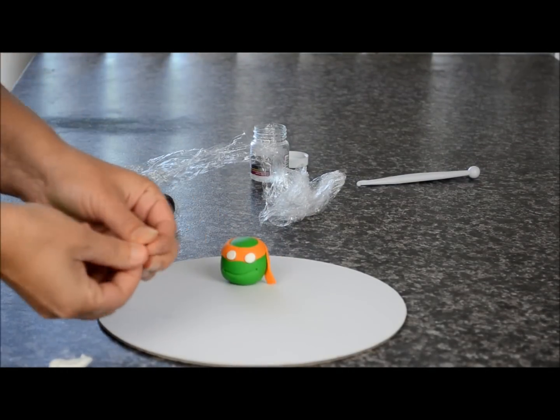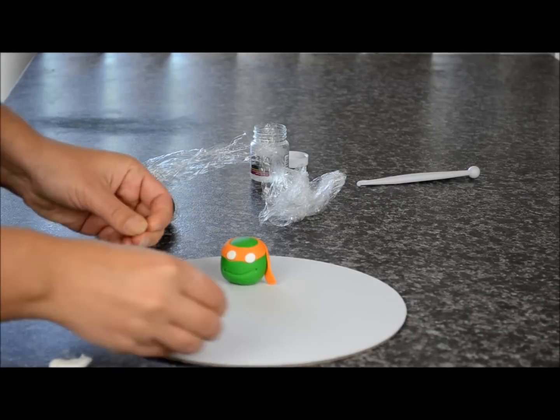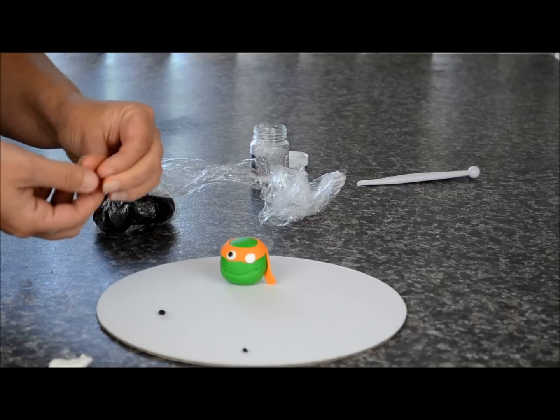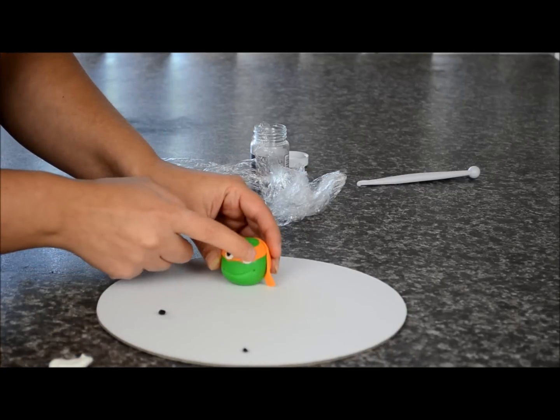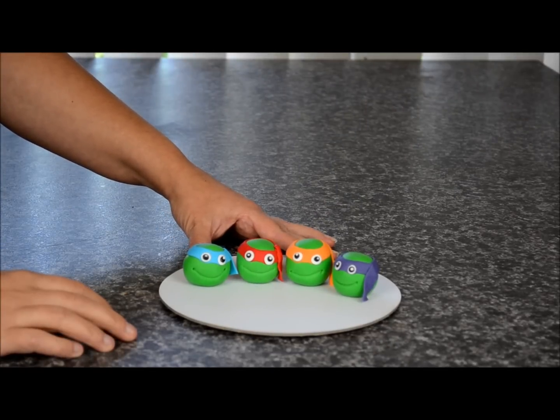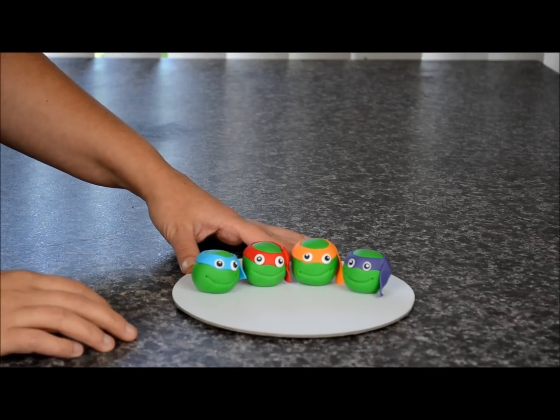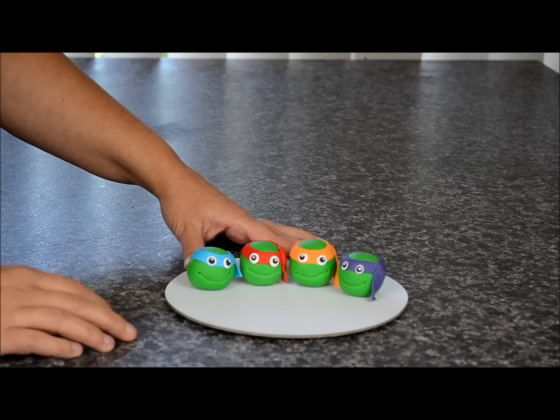Take some black fondant and roll out two smaller balls and place them in the centre for the pupils. You can see I've made all four — you do the same process: make a purple, orange, red, and a blue, and leave them to dry.